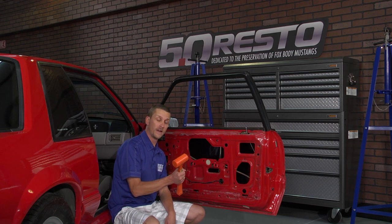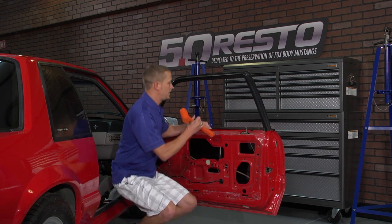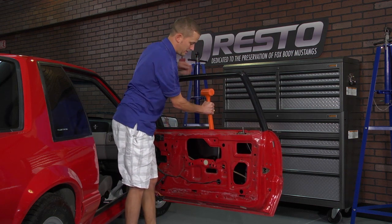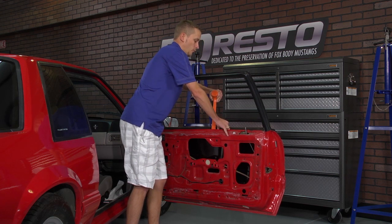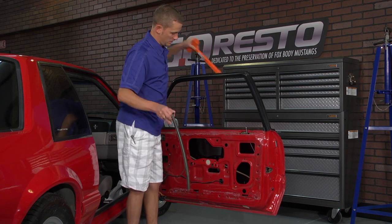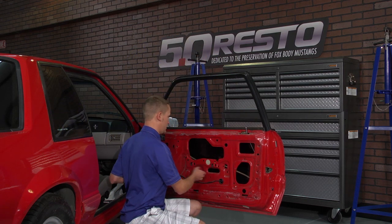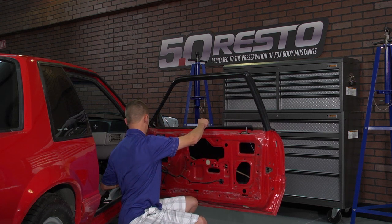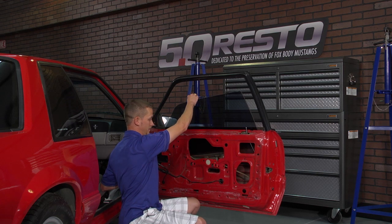Then you can grab a dead blow hammer, rubber hammer, something with a soft or wooden handle. Come up here to the top of the door frame, wedge that hammer handle into the top, and pry out on the top of the door. That way you can wiggle your guide rod free of the door. Once that's done, you can go ahead and just bump your window up slowly and probably have to hang on to it to keep it steady. That way you can gain access to the guide rod bushings.